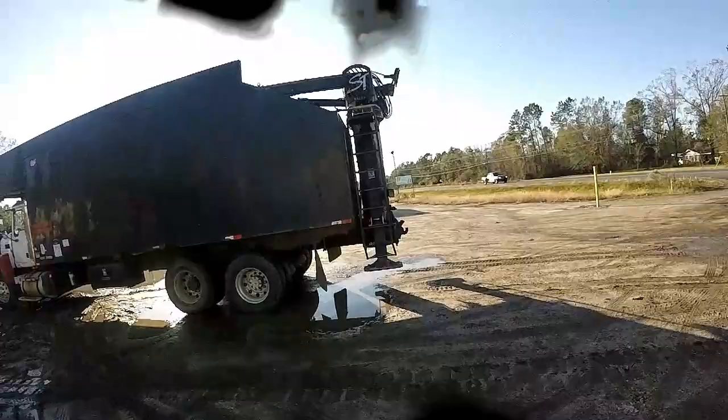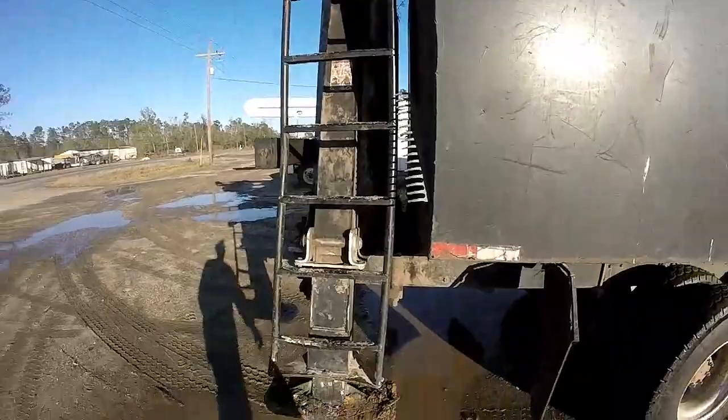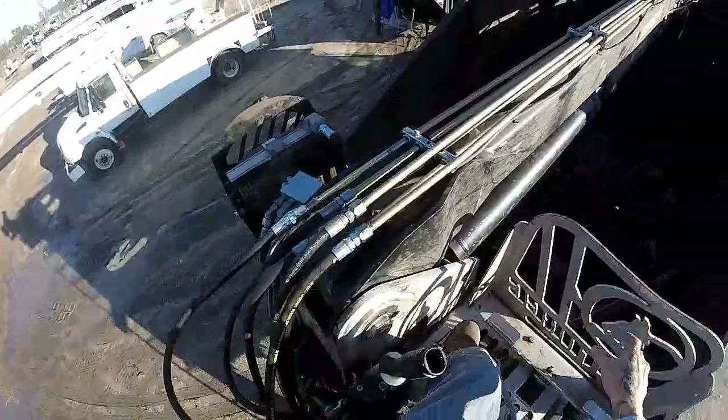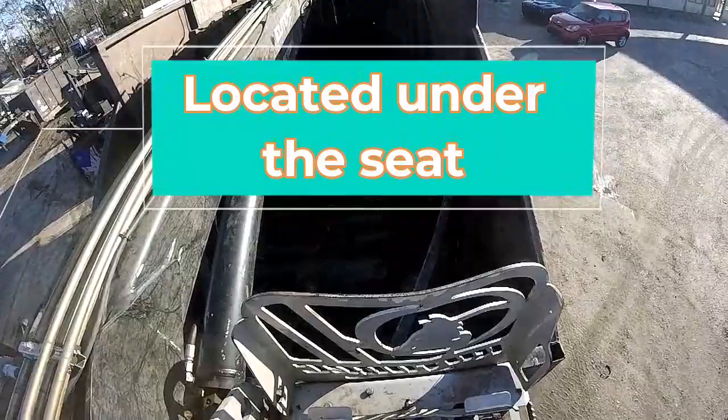I haven't seen many videos on how to run a grapple - there are a couple that show bits and pieces, but nothing from the tower that shows the action. Don't mind the tools, that was tightening up a loose connection. First thing you're always going to do is put down your outriggers - that'll stabilize you.